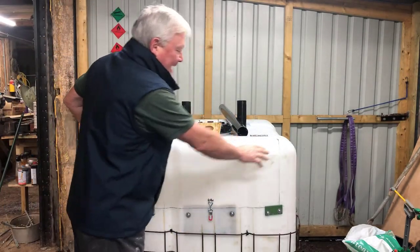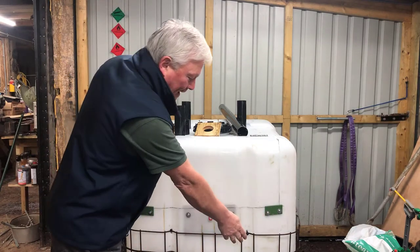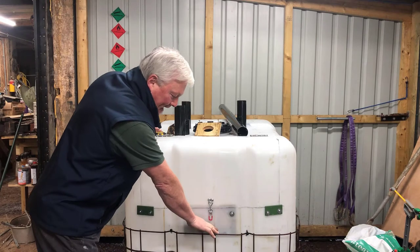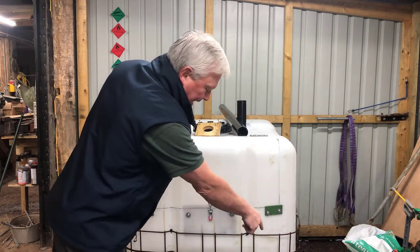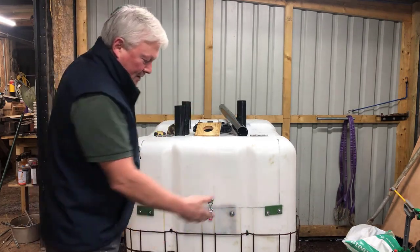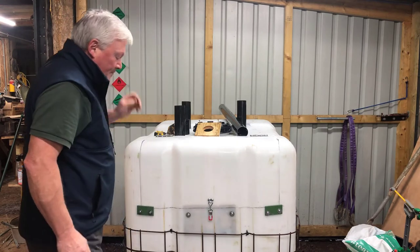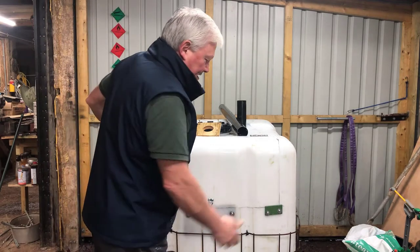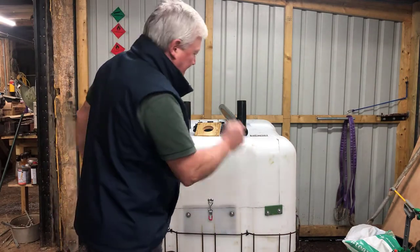So I've got the standard IBC container. I've replaced the pallet because the old pallet was broken. I've cut down the cage and re-fixed the cage onto the pallet with the original fixings. I was wrong yesterday — I said there were nine fixings on the cage but there are actually eight.